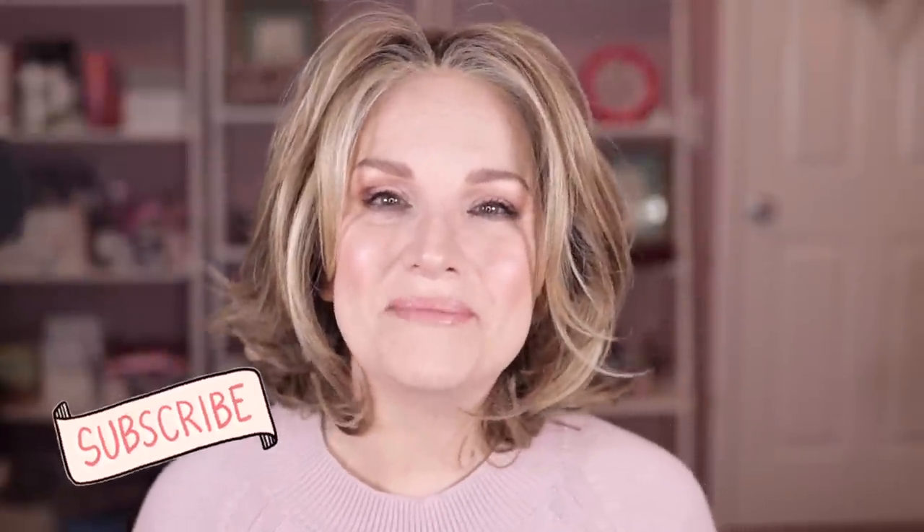Thank you so much for hanging out with me today as we took a deeper dive into Upstage, a classic, beautiful wig by Raquel Welch in the unmeasurably gorgeous color Shaded Cappuccino. Thank you guys, and I will see you very soon in my next video. Bye-bye.